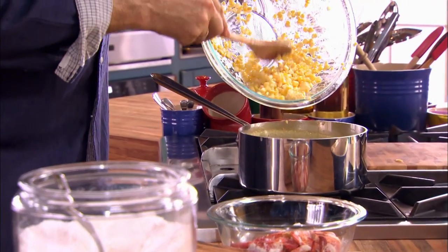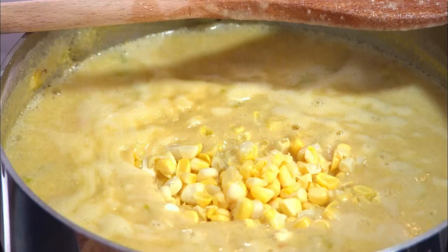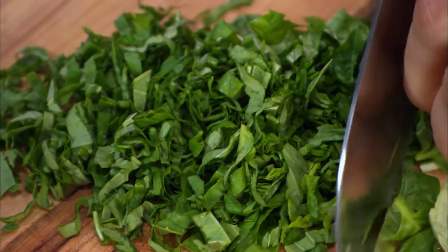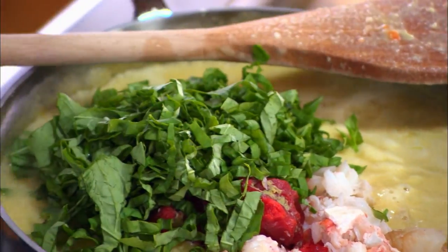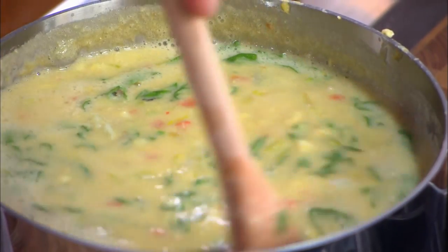Step three, finish it off with corn and lobster. My favorite flavor with corn and lobster is basil — at least one bunch. I really like the aromatic sweetness of basil with sweet corn and sweet lobster. These flavors work so well together.